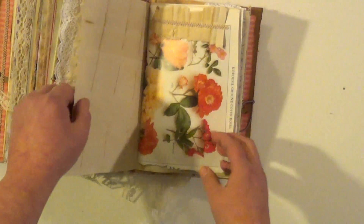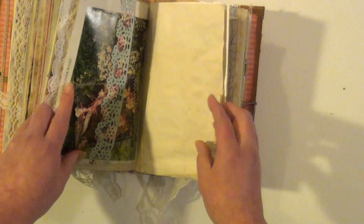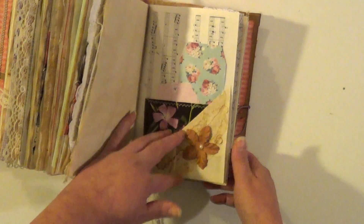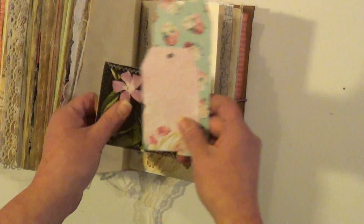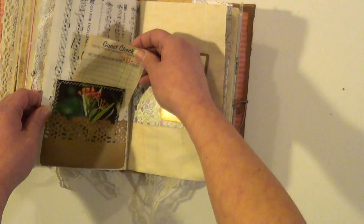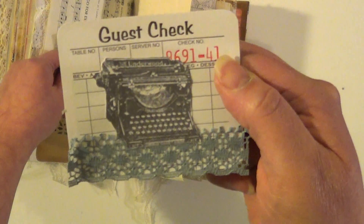Some lace. Another guest check and a journaling card, another playing card. This has a typewriter on it and some lace.